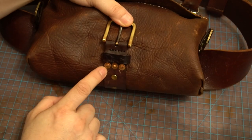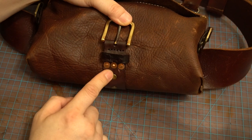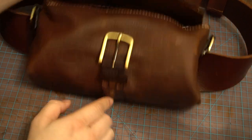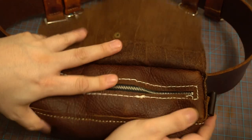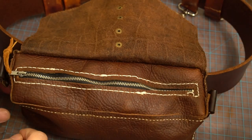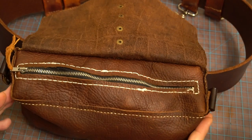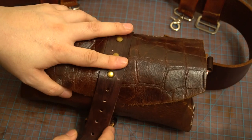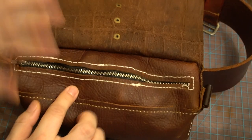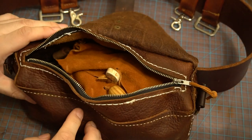I used copper rivets to really secure this belt to the bag, and there are also small metal rivets. For the first time I attached zippers across the bag, because the bag is so long and we're going to be moving around walking — just securing the items with the flap and belt wasn't going to be secure enough. So I added these zippers.